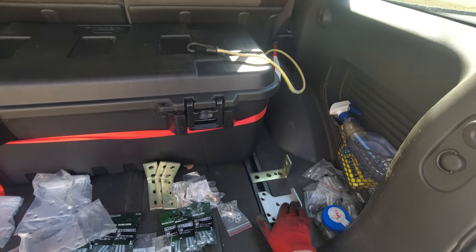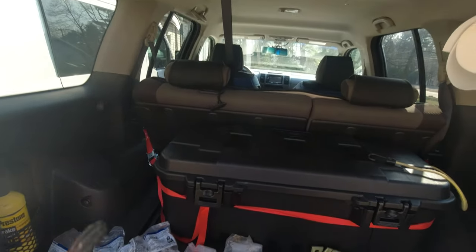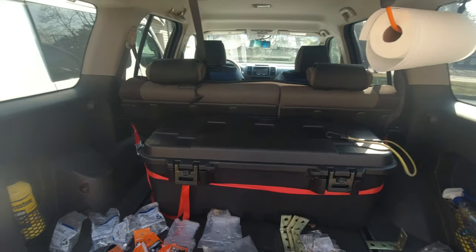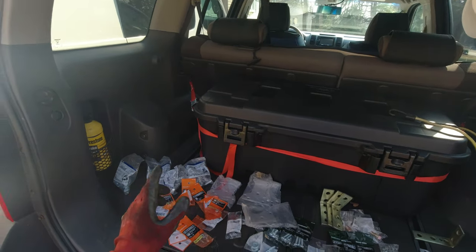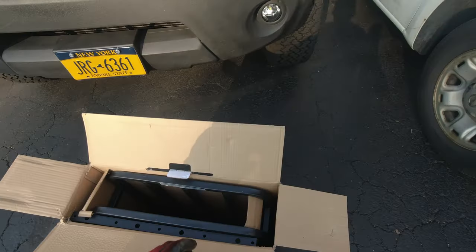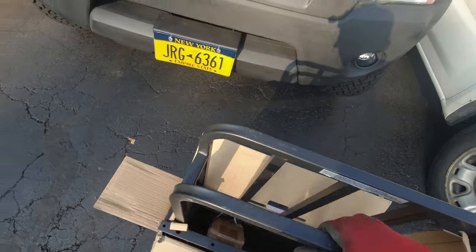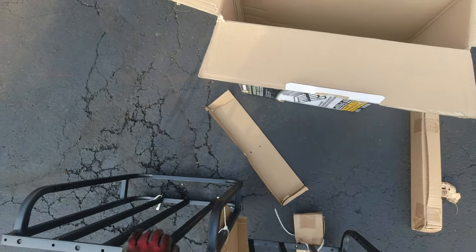This is where the leg brackets are gonna be, and then I'm gonna figure it all out. It's gonna be one of those projects where I don't really know how it's gonna turn out, but hopefully it's all gonna turn out good. For now I'm gonna assemble the shelf and start measuring what height I want to cut the legs.